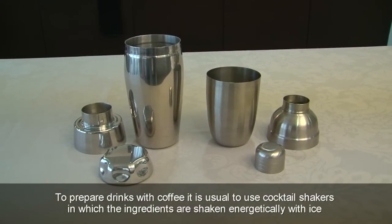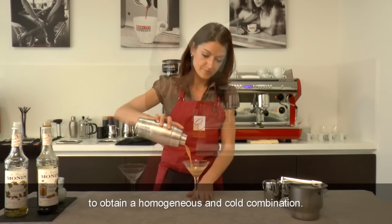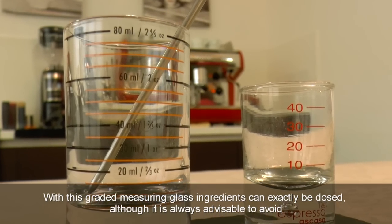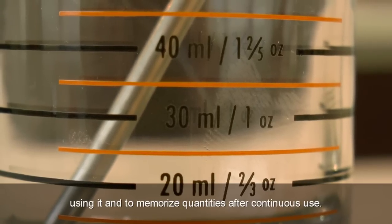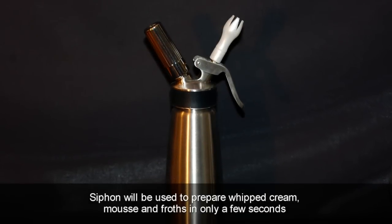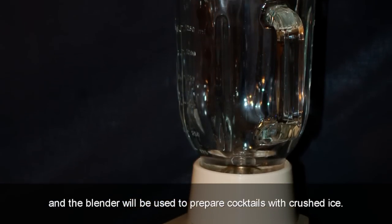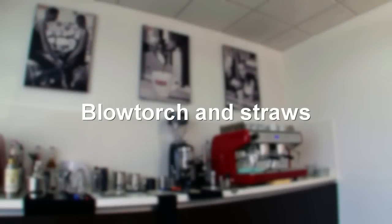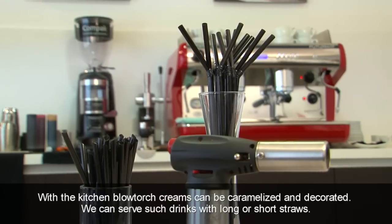To prepare drinks with coffee, it is usual to use cocktail shakers in which the ingredients are shaken energetically with ice to obtain a homogeneous and cold combination. With a graded measuring glass, ingredients can be exactly dosed, although it is always advisable to memorize quantities after continuous use. A siphon will be used to prepare whipped cream, mousse and froths in only a few seconds, and the blender will be used to prepare cocktails with crushed ice.